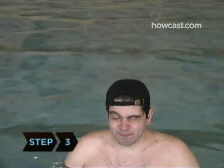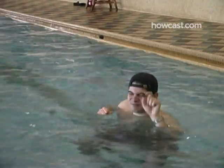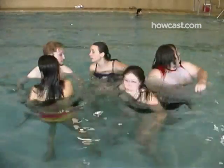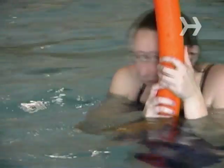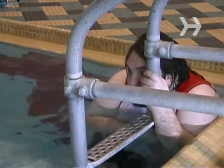Step 3. Marco has to close their eyes and keep them closed throughout the game. Marco then counts to 10, which is everyone's first chance to scatter around the pool. Be creative with your hiding place and always keep moving, but whatever you do, don't get out of the water.